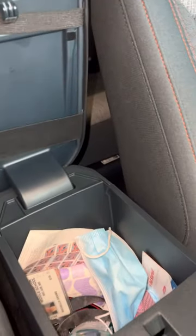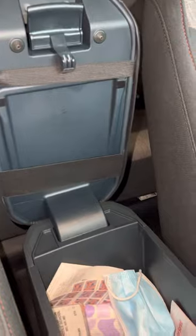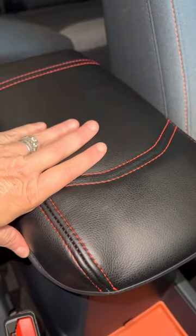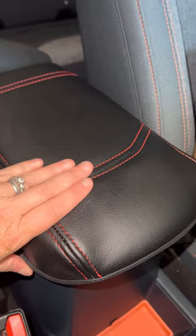It just straps over, as you can see, over that, and just does that, and you can close it and it fits pretty good. It's mostly to protect the armrest — that's what I like about it.